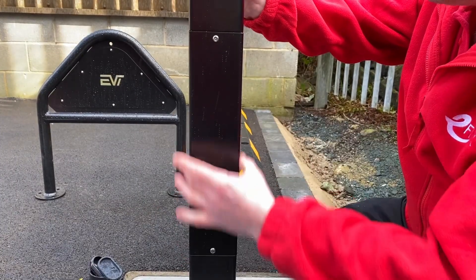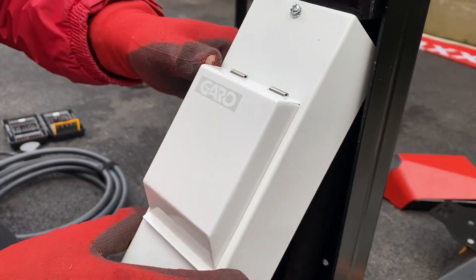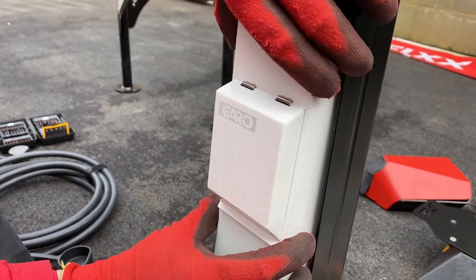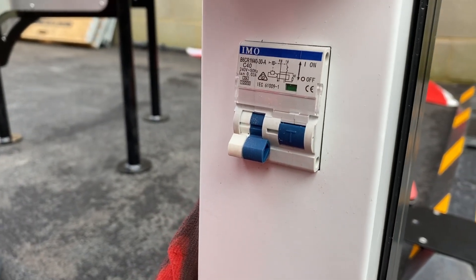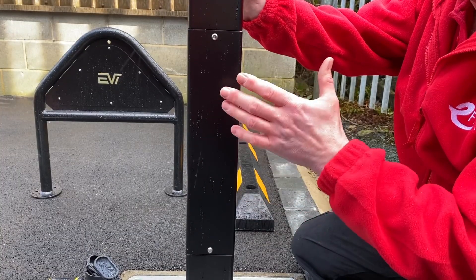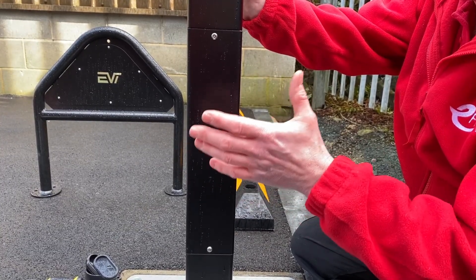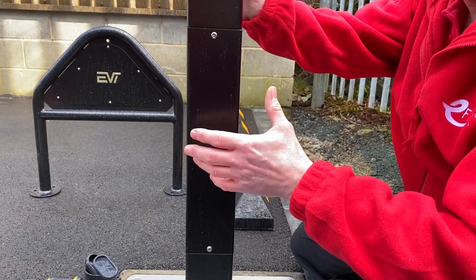Here on the side of the EV tower is a plate which is removable when you take off these security screws, where you could house things such as RCD protection — we know that isn't always built into every EV charger — or maybe an isolating switch. In Ireland it is a requirement to have an isolating switch local to your EV charging point, and as regulations keep changing, this is something that might happen here for us as well.